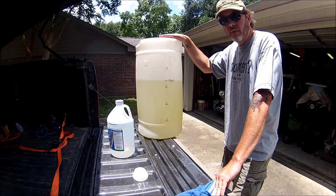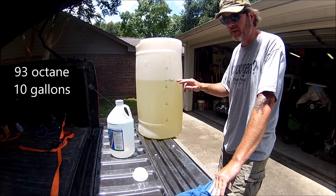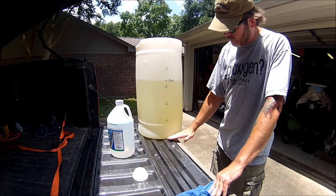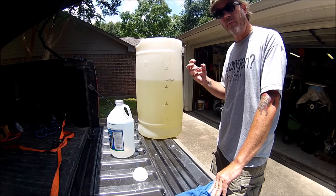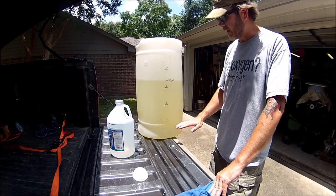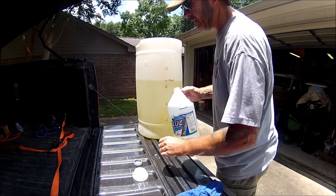I'm going to extract the ethanol out of this 10 gallons of gas. I just got 93 octane, stopped it right at 10 gallons. I'm going to add one gallon of regular water, slosh it around, and the ethanol will absorb the water and sink to the bottom. I'll be able to drain it out of the bottom and have nice clean ethanol-free gas. Let's get started and see what happens.